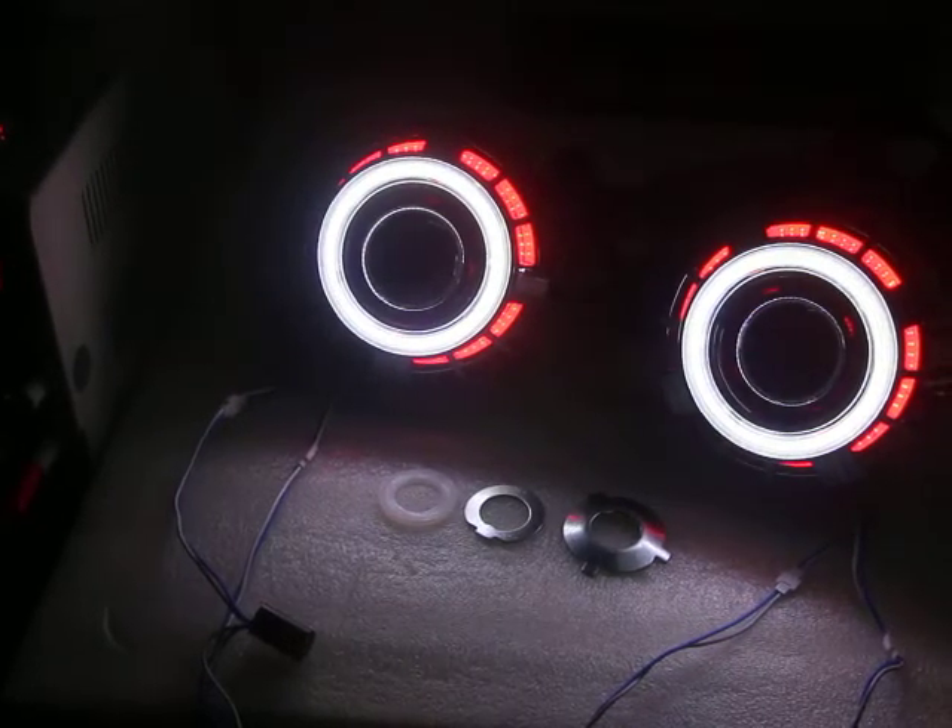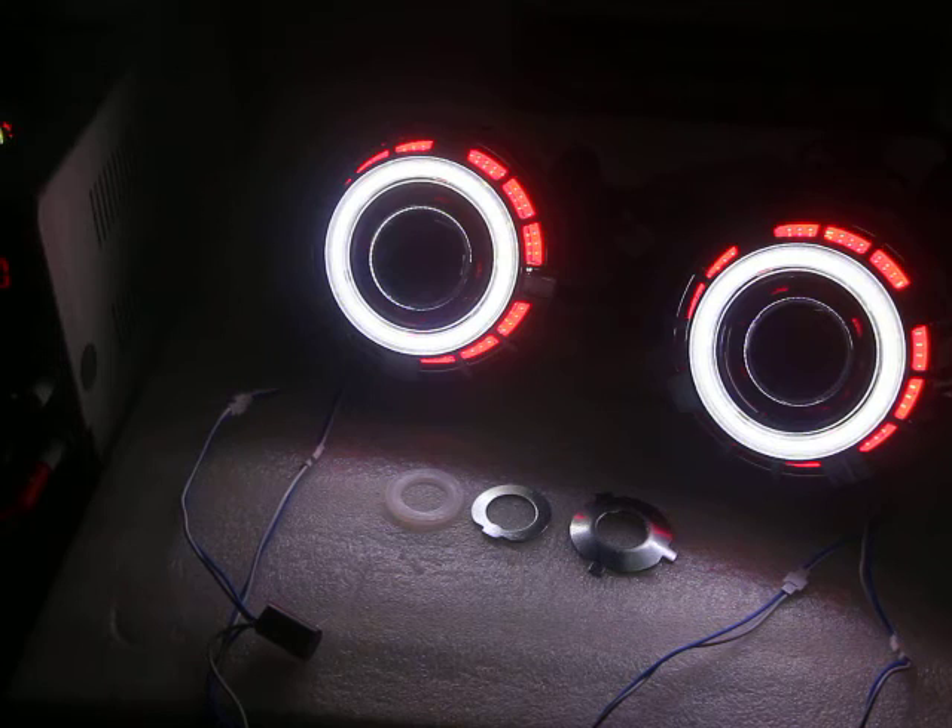Also, these projectors come with high beam function as well — both low beam and high beam.